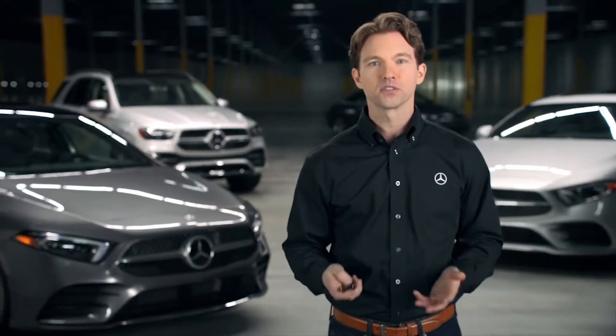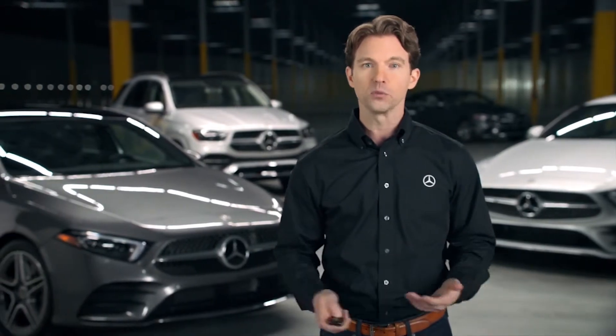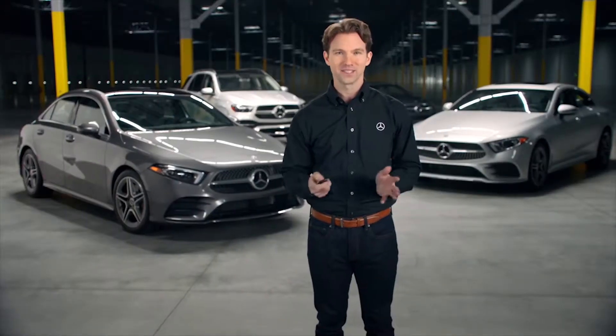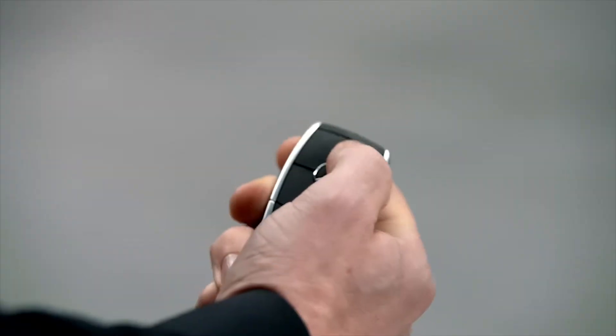If for any reason you want the SmartKey functions to be deactivated, or wish to save battery life when you know you won't be using the car for a period of time, just quickly press the lock button twice. Now your key is deactivated. To reactivate, simply press any button and you're good to go.